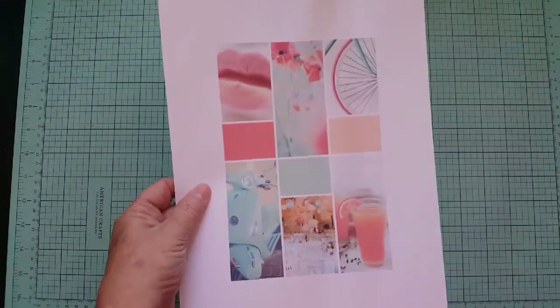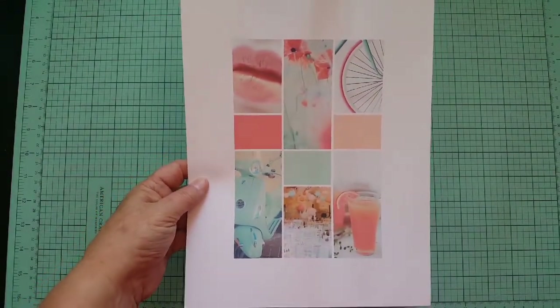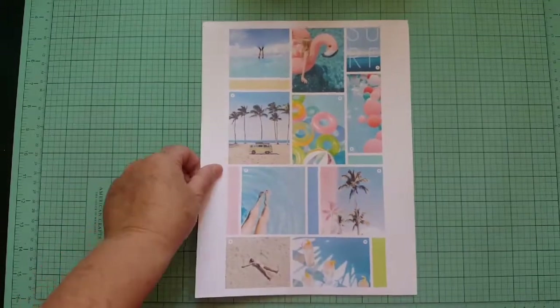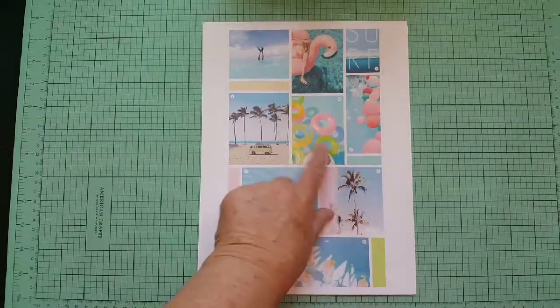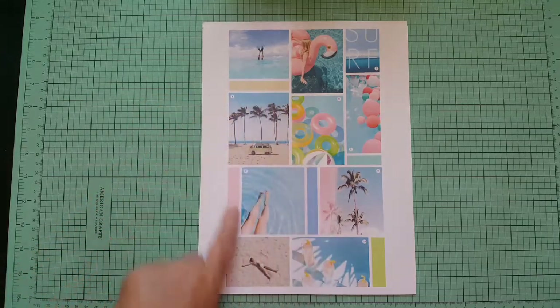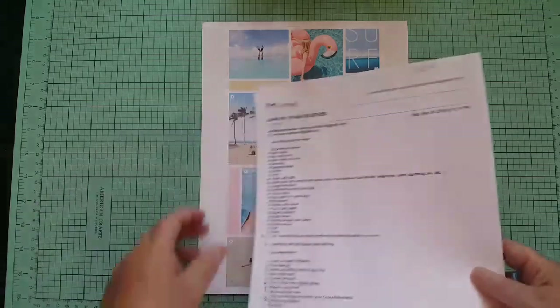She pulled two mood boards from the internet. I did pull some of these colors — mine are a little bit brighter, I chose to go brighter. The other one I really like — flamingos, pool floaties, beach. She kind of picked it for beach, but actually I'm going to lean more toward pool layouts, river, and ice cream and stuff like that since we just started summer.